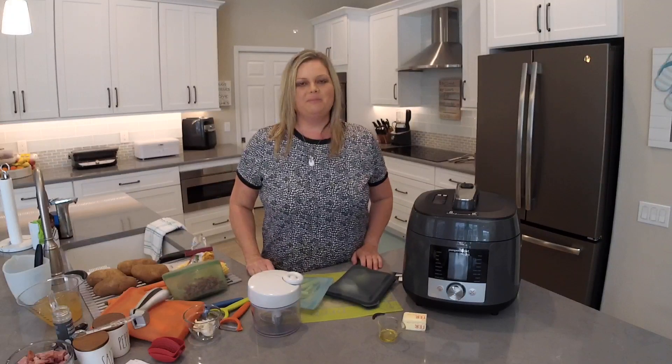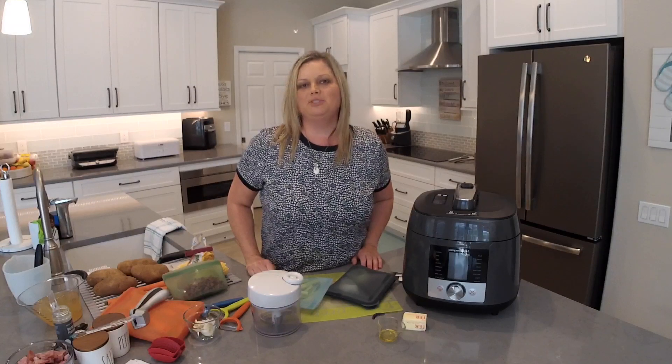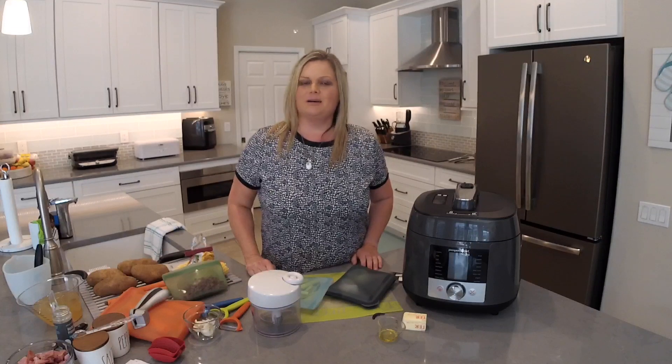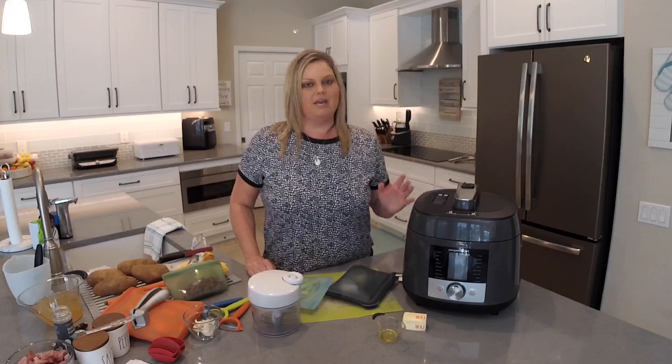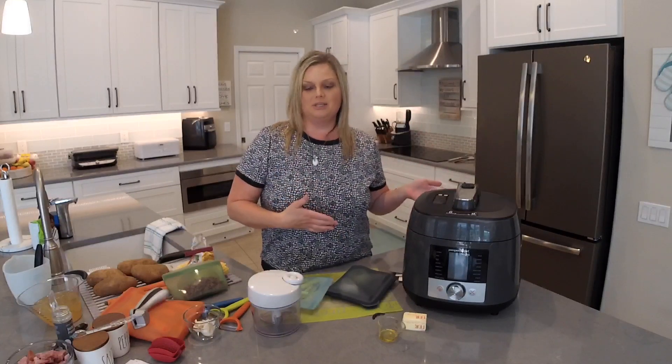Hey everyone, welcome back to my kitchen. My name is Mindy Banks, I'm the Flip-Flop Chef, and today I'm going to show you how to make a potato and ham chowder using leftover ham from a previous recipe on my channel — making a pressure cooker ham using the Deluxe Multi Cooker. Today we're going to take the leftover ham and make it into a soup, also using the Deluxe Multi Cooker.